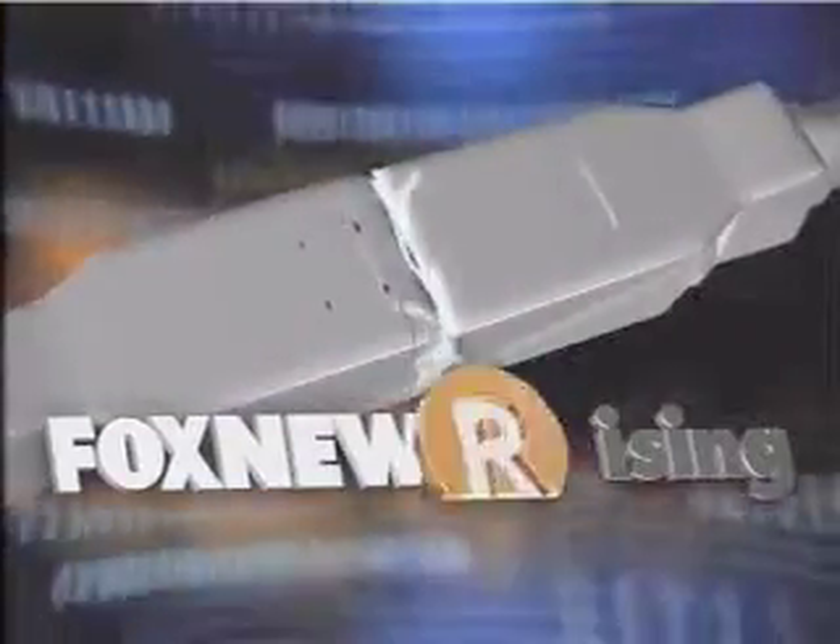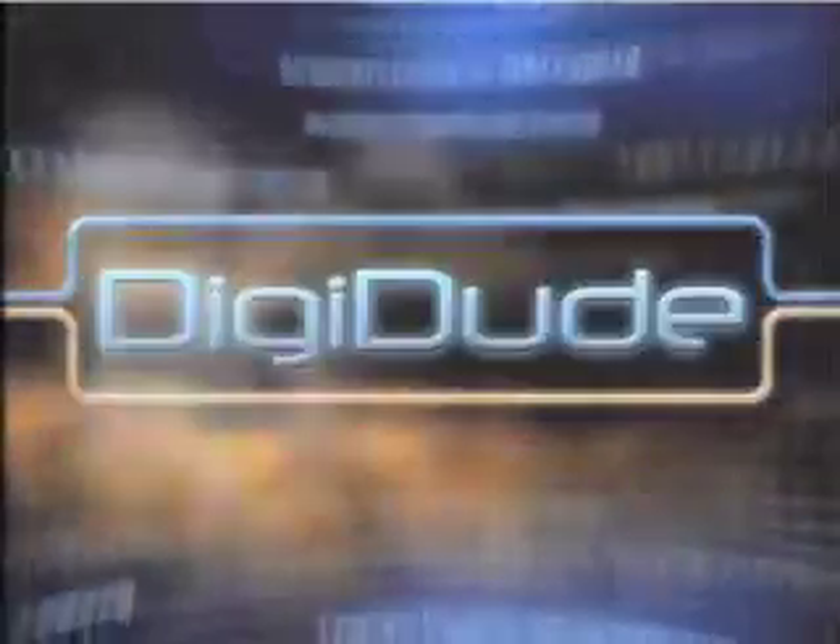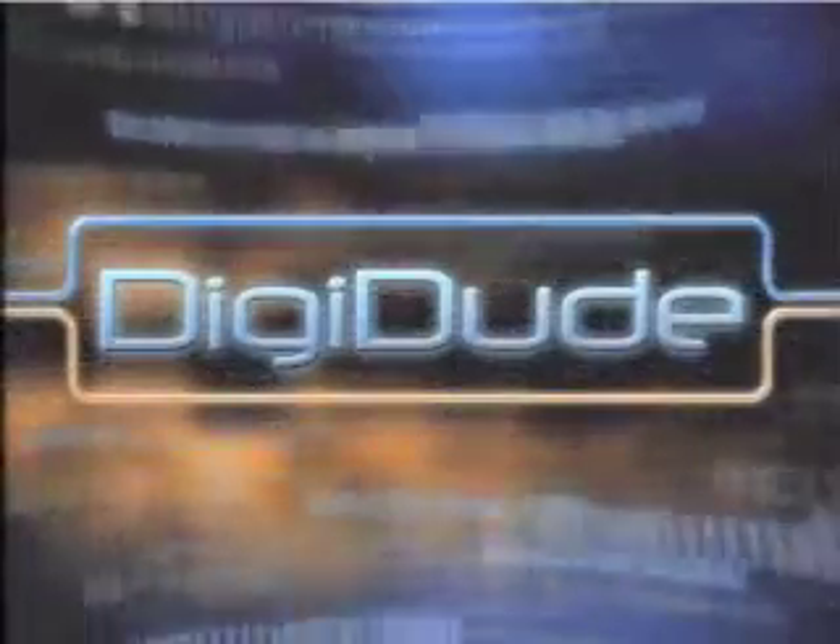Live from the high-definition studios at Fox Charlotte, this is Fox News Rising. Staying on top of the latest high-tech gadgets can be too much for some busy moms, and that's why our digital dude Reed Sarn is here. He's keeping us up to date with a cool new way to get those hidden camera shots of the kids.